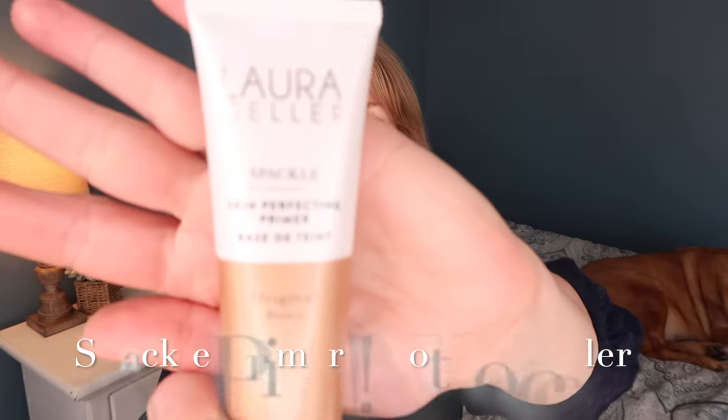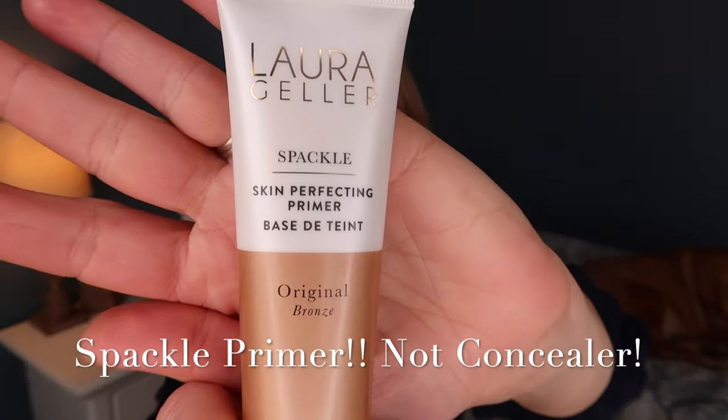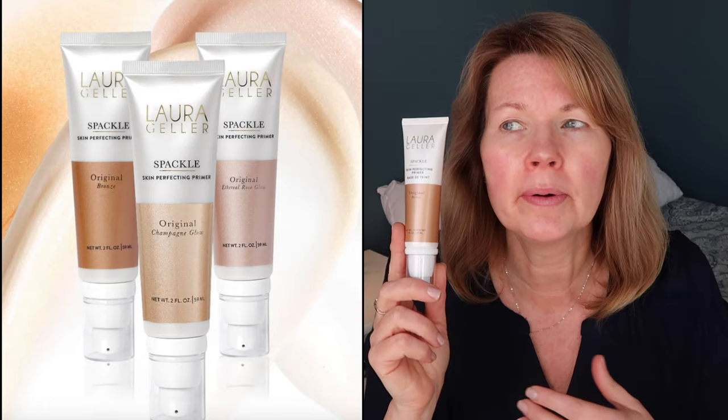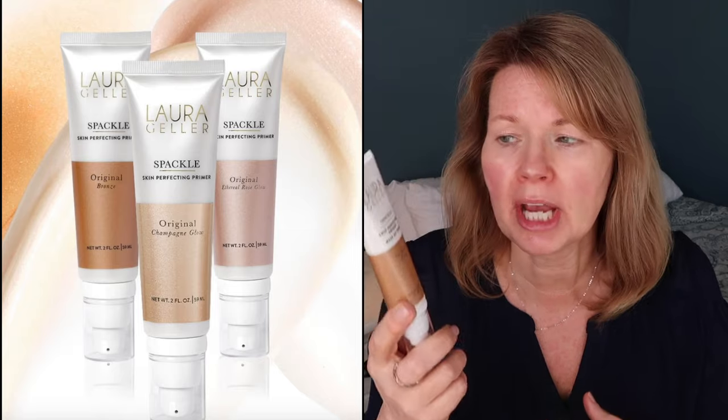Right now I just have my skincare and sunscreen on — my sunscreen is not tinted. The first new product I purchased is the Spackle Concealer in the bronze shade. I had never tried the original Spackle Primer. They make it in three tints — I picked bronze, but there's also a golden shade and a pinker shade. This is supposed to give you a sun-kissed glow while acting as a primer to minimize pores and help makeup last longer.